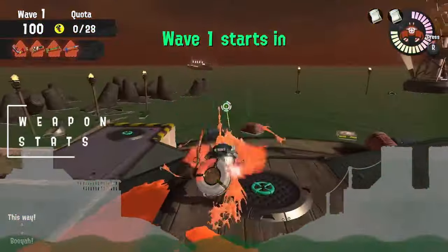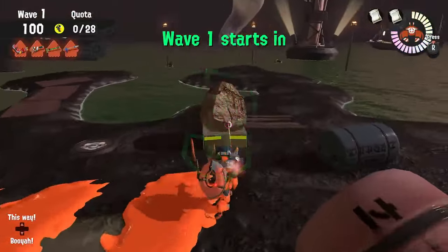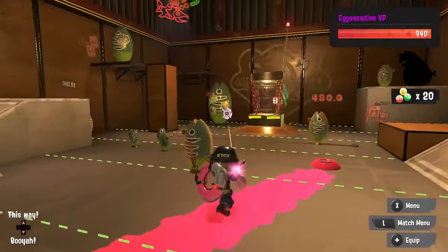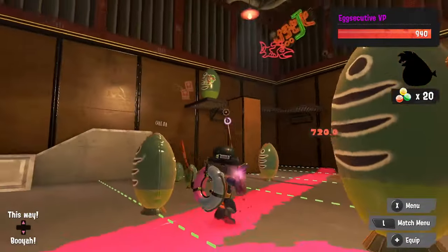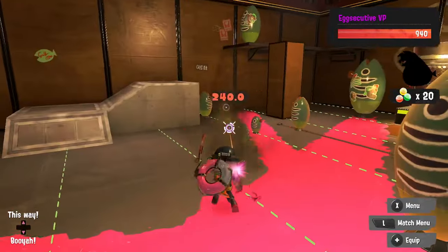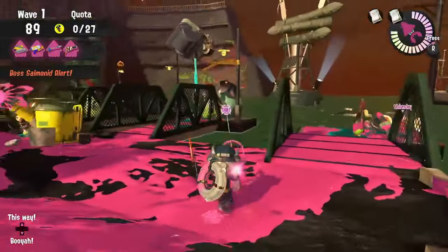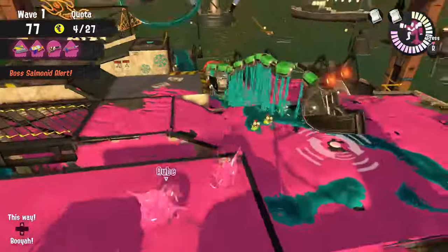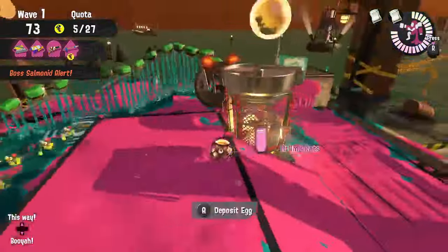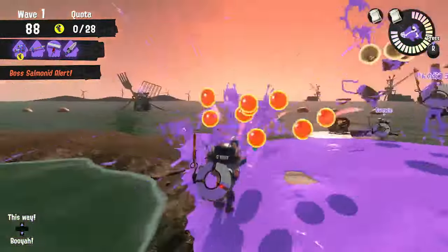Number 2. The Pencil takes 1.2 seconds to fully charge, or 72 frames. When fully charged, you get 5 shots that you can fire off in quick succession. Since patch 4.0, which happened in May 2023, the Pencil deals 240 damage for each fully charged shot. If you hit all 5 shots on the same target, that amounts to 1200 damage, which is quite substantial when you compare it to other chargers. Tap shots deal upwards of 60 damage depending on how long the charge is held, before maxing out at 240.